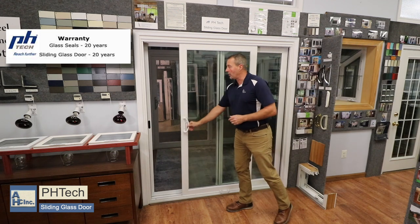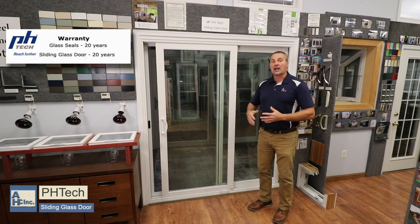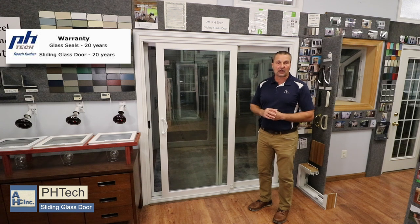You have options with this door of clear glass, and you can also get grids in between the glass. You can also get blinds in between the glass on certain sizes — a standard five foot, six foot, nine foot, and some twelve foot doors can have raise and lower blinds inside the glass.